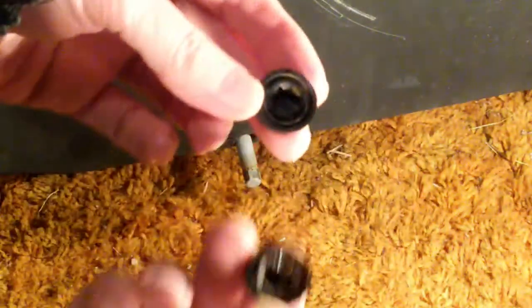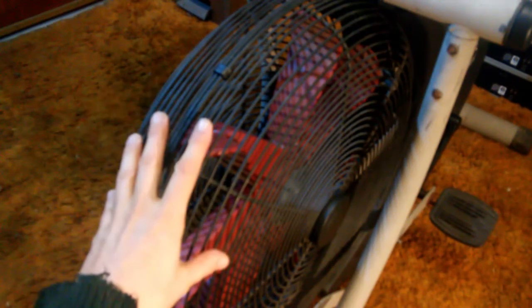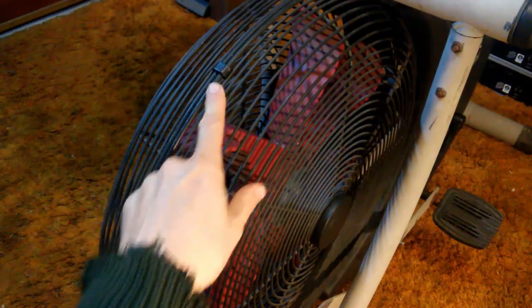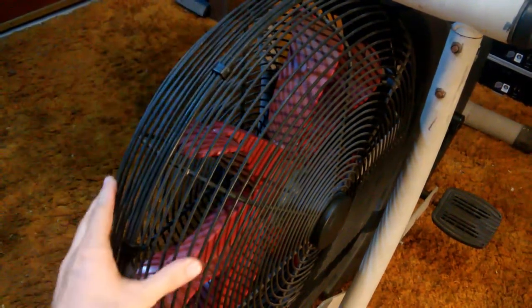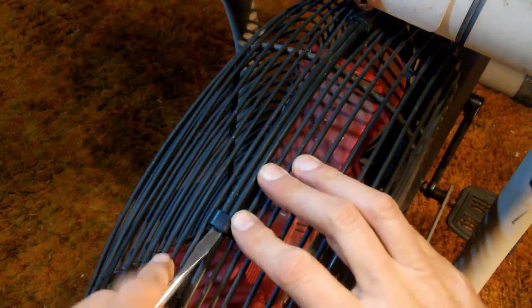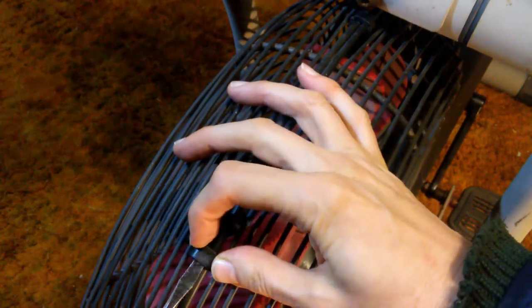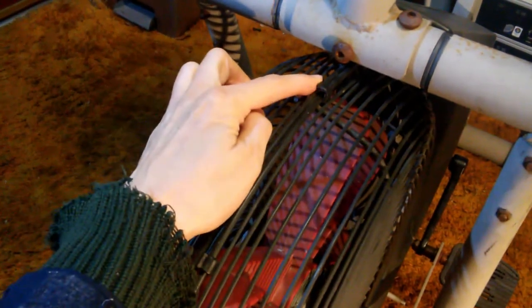I've gone ahead and taken the push nut off the other side as well. Next we're going to remove the fan guard. There are four rubber clips holding it — one, two, down here, and back there. The only way to get these off is to pry them with a screwdriver underneath. You only have to raise one side. I've gone ahead and popped all four of them open.